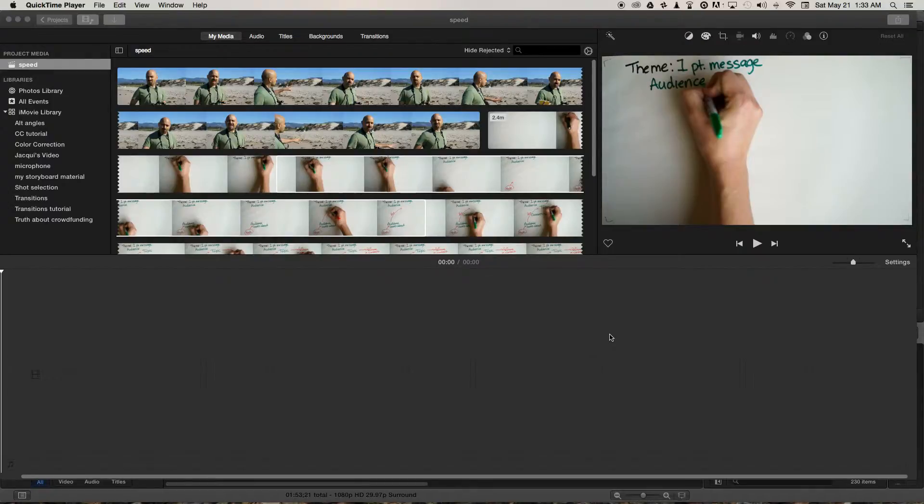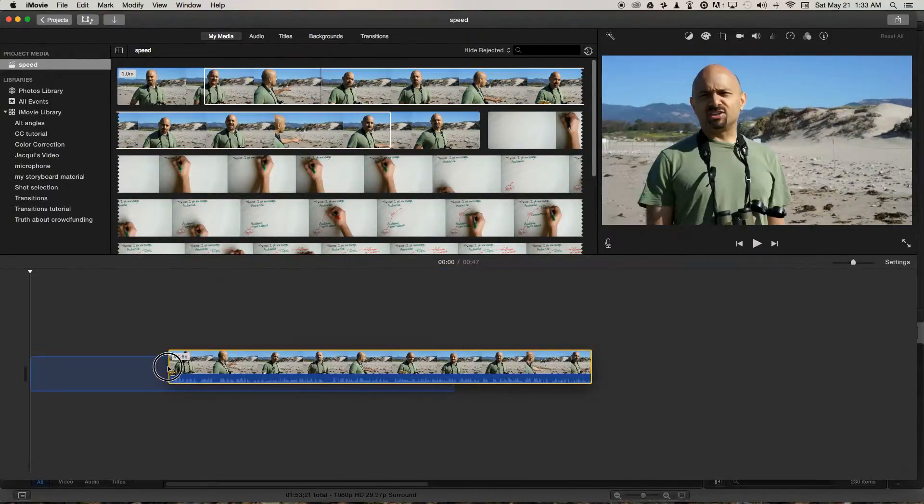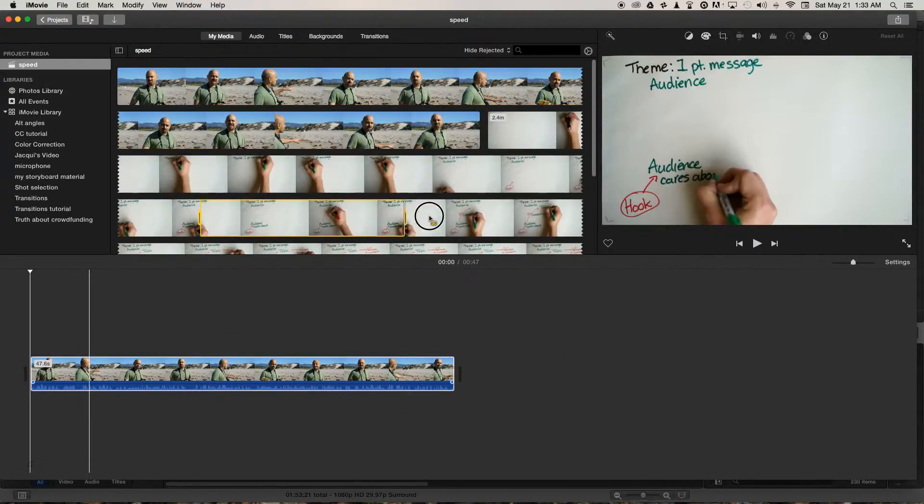To do picture-in-picture effect in iMovie is super easy. Bring down the clip you want to use in your background and then find the portion of the clip you want to place on top.